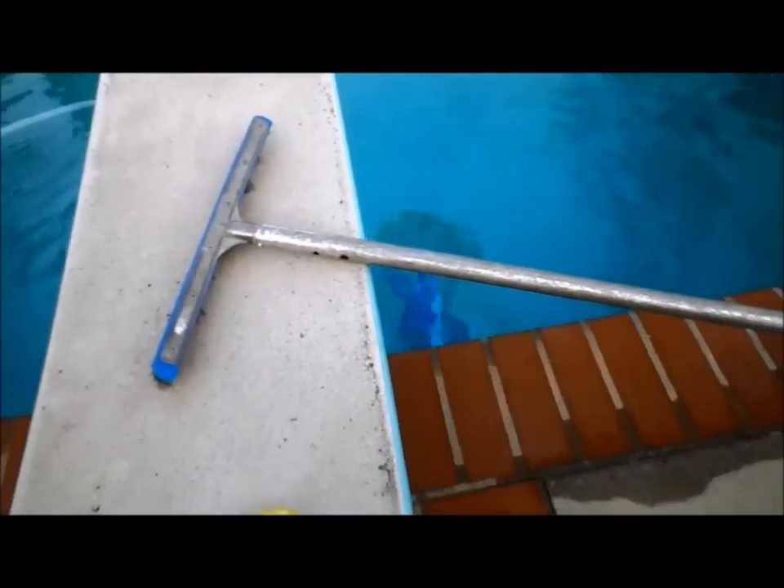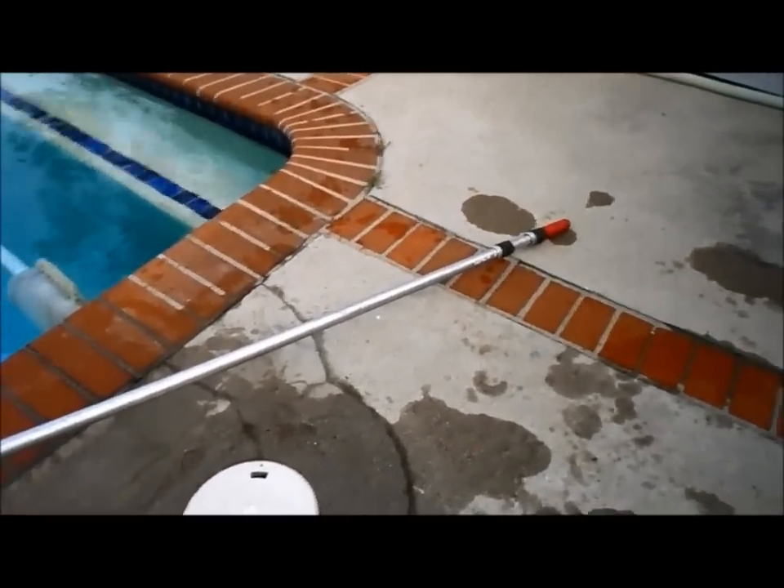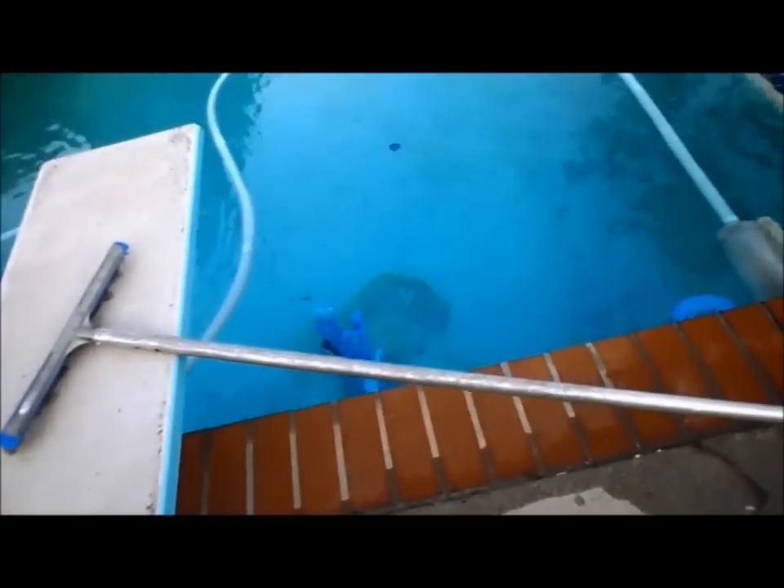Now I'm going to check the depth of the deep end by sticking my pole in and extending it out, then measuring how deep the pool is. Just make sure you don't fall into the pool while you're doing this.